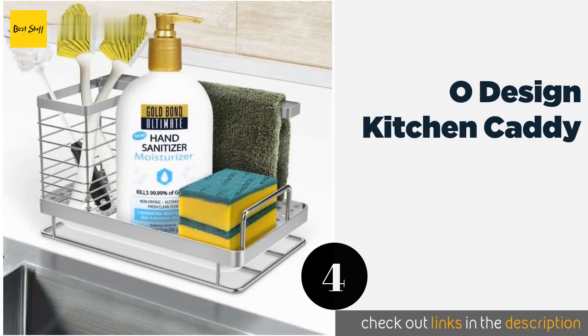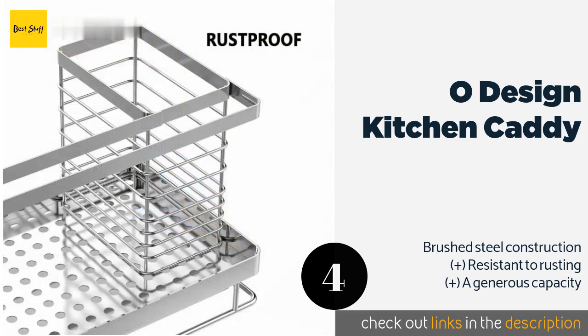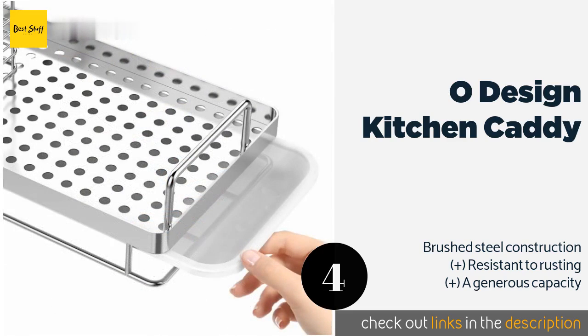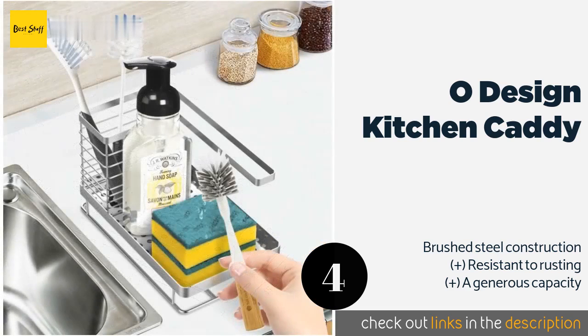The next product in our list is the Oh Design Kitchen Caddy. You can organize your entire sink area with the Oh Design Kitchen Caddy, which has a basket for storing tall items, a section for soap dispensers, and even a built-in rail for hanging a washcloth or small towel. Plus, your purchase is protected by a one-year warranty. The price is approximately $22.